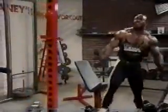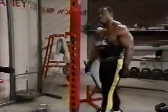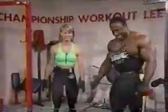I think everybody got a general idea of what we were trying to convey there. I think we hit the spot. Thank you. Stay tuned for more of Lee Haney's championship workout.